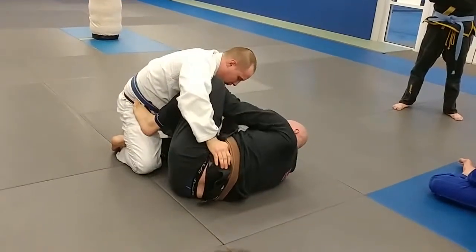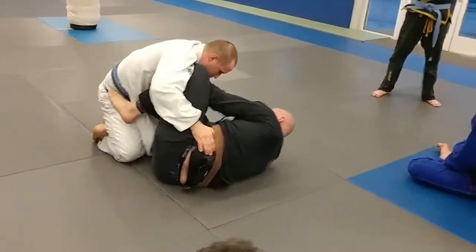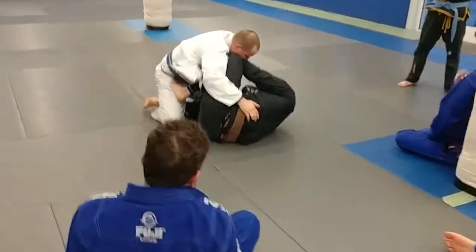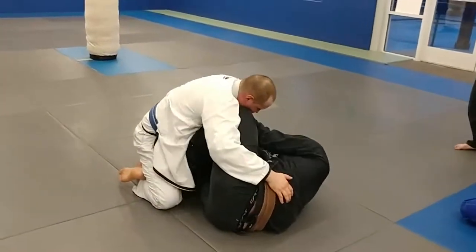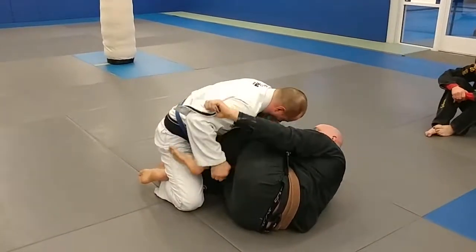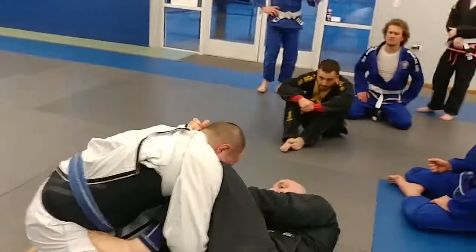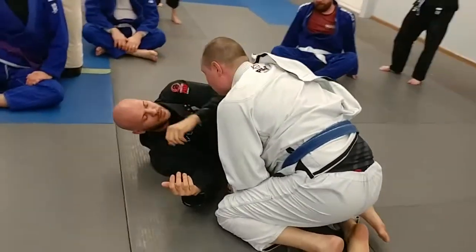So from here we did a choke series. We're untucking the lapels here. When you're just rolling, it might happen naturally, or you might have to untuck it. From here, untuck out this way, behind his hand. Feed it — pull it tight and feed it to your other hand here. This hand now comes in front, palm up, right here.